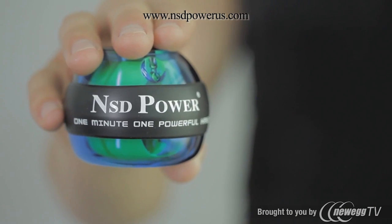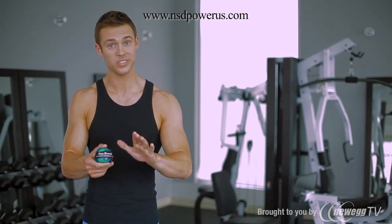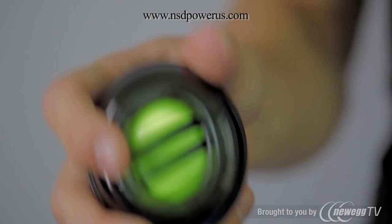Here's how to start the NSD Spinner with the string. Before we start, remember: keep your hands and fingers away from the yellow rotor, because once the NSD Spinner gets going, the rotor will spin quite quickly.